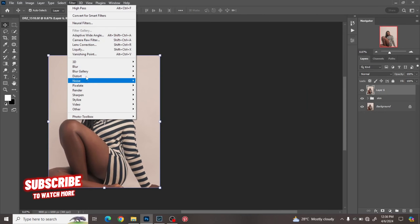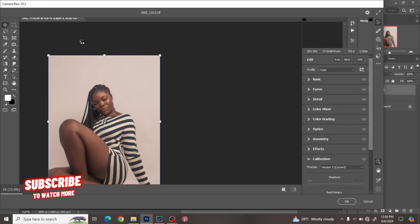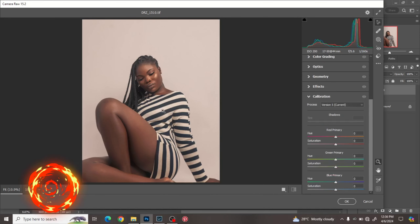So right now we'll go to Filter and then go to Camera Raw. Like I said, we're going to be using Camera Raw to color grade our image. First things first, I work on the Calibrations first — this gives the image a bit of pop.